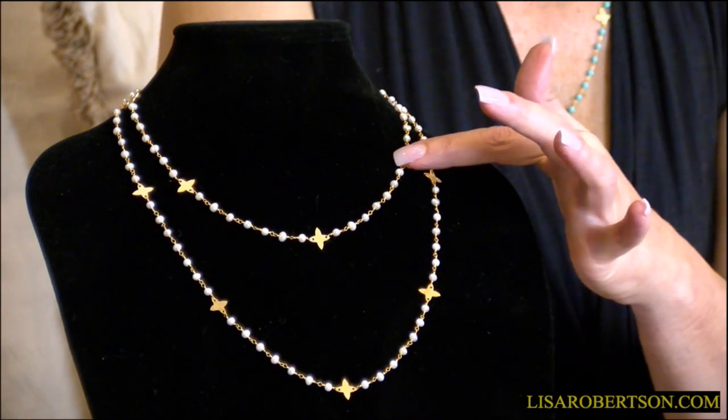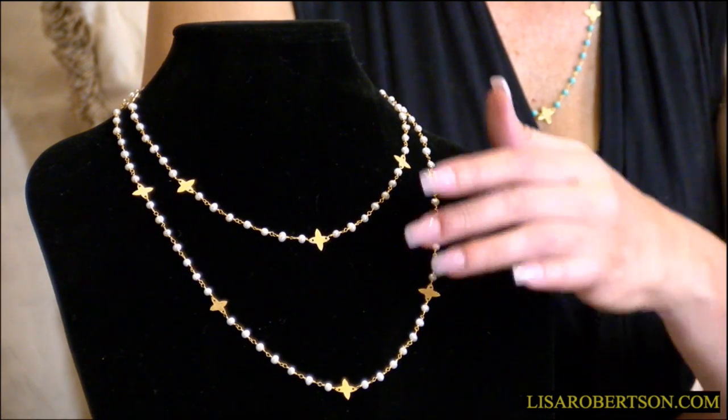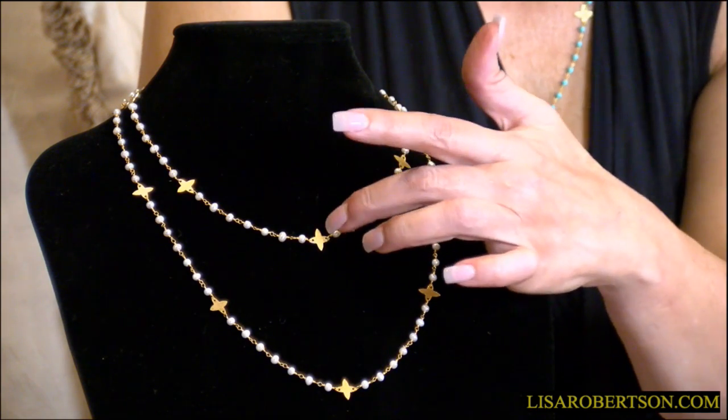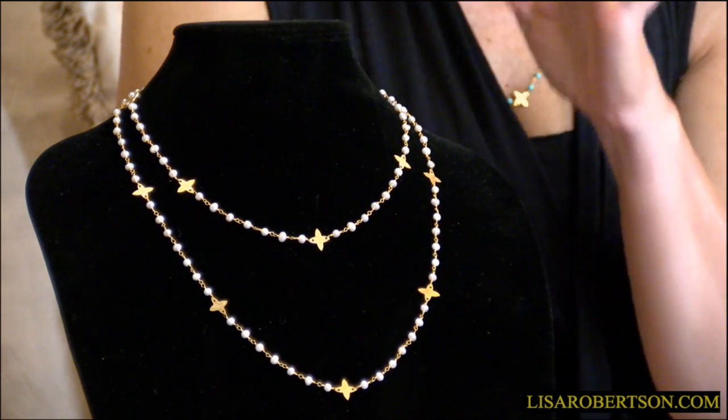We wanted to bring you something that was going to be very delicate and perfect for summertime. These beautiful little necklaces are exactly what the doctor ordered — a little strand of seed pearls or turquoise. I'm wearing the turquoise in 18 or 24 inches. I love these little stations; it looks like a four-petal flower with one in the center and then all the way around.